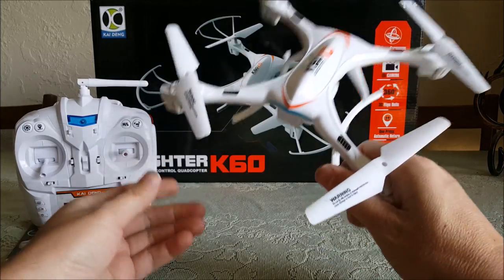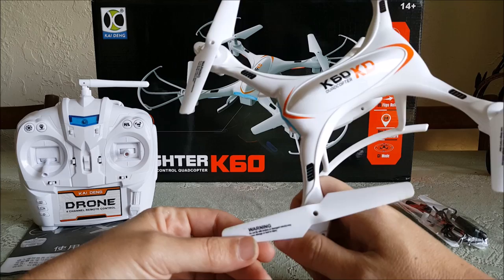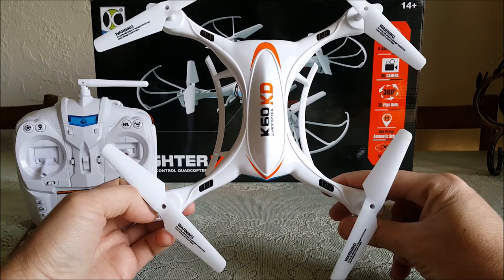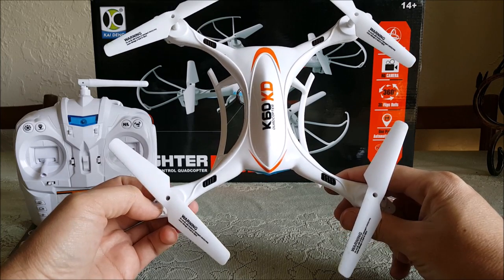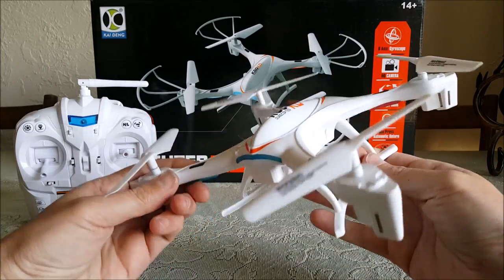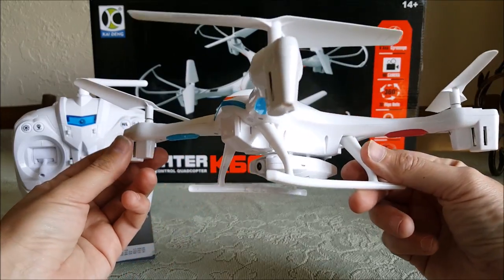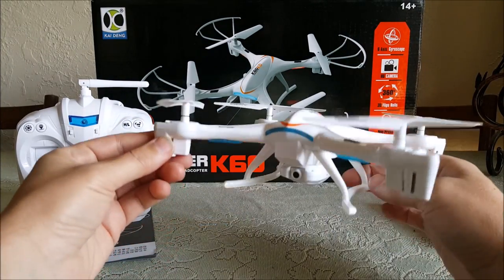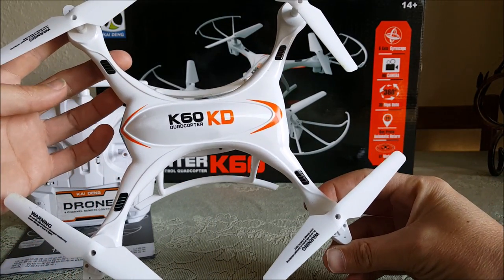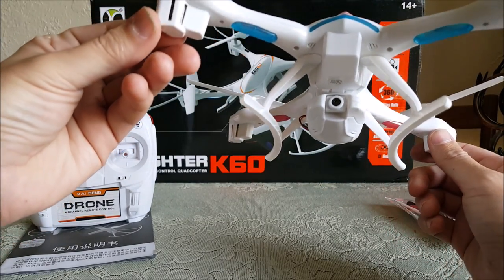This is my review of the K-Dang K60 X Fighter — I guess it's called that because it looks kind of like an X. This is the quad here, and I do have the camera and the landing feet — landing gear, whatever you prefer to call it.